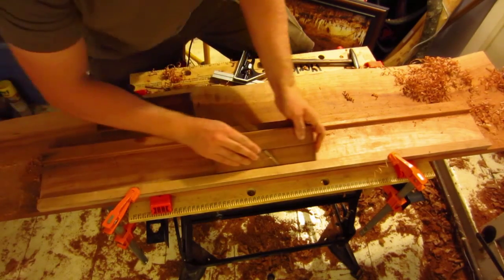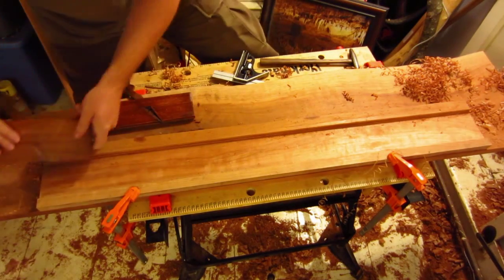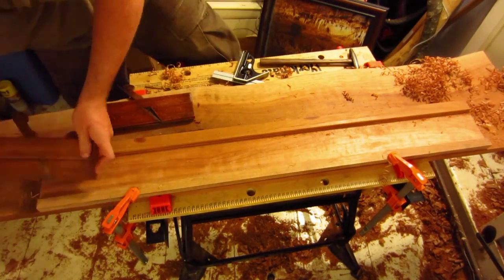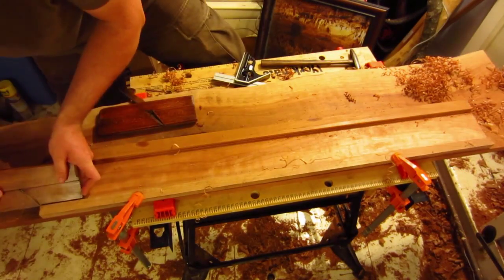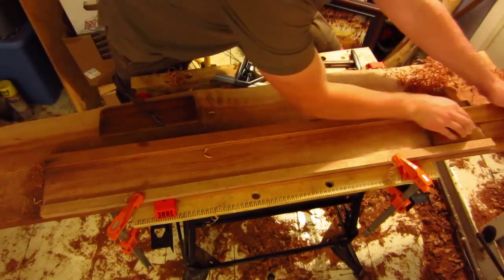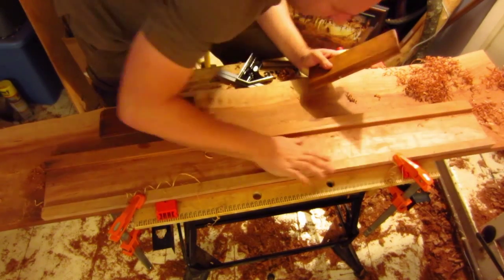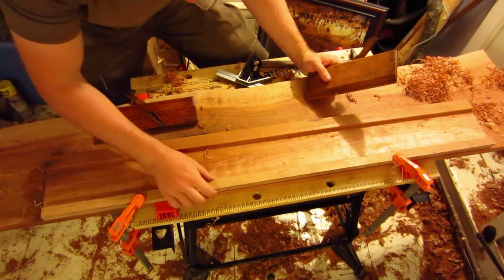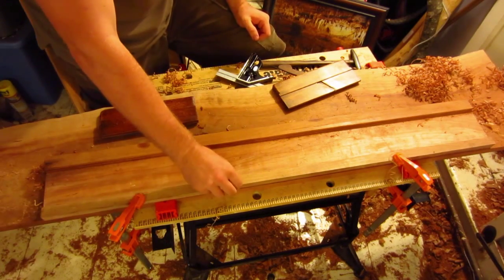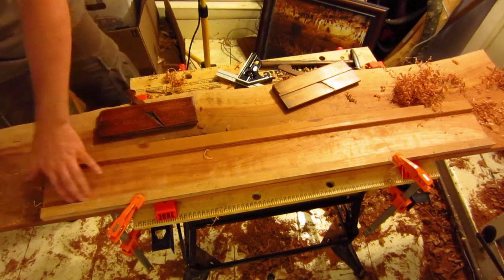Starting to round over. There we go — and that's it. Now I've got this, so I'm going to take my larger plane and round over the next one. Keep these shavings on the side because they're really good to help you burnish the surface and give you a nice smooth surface.